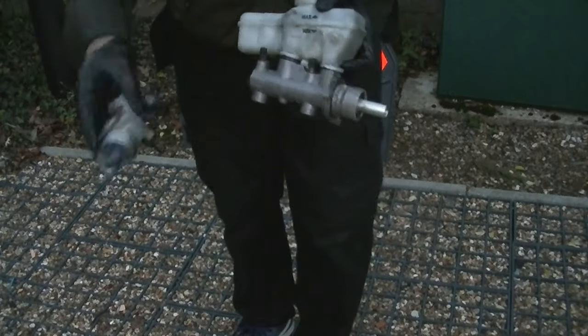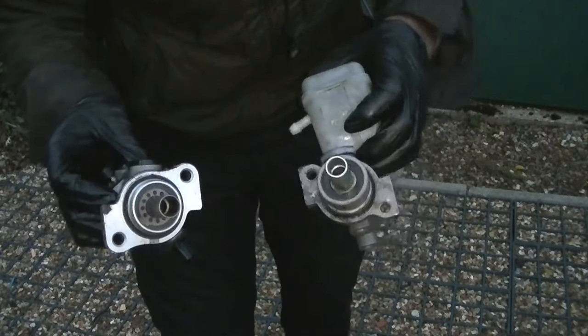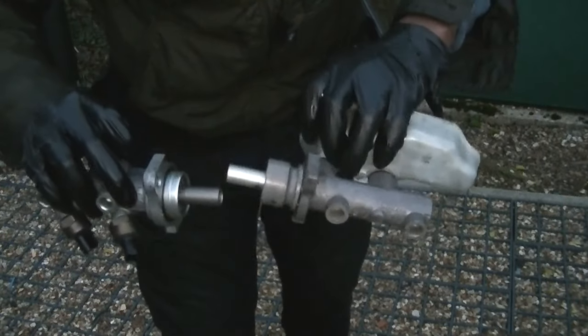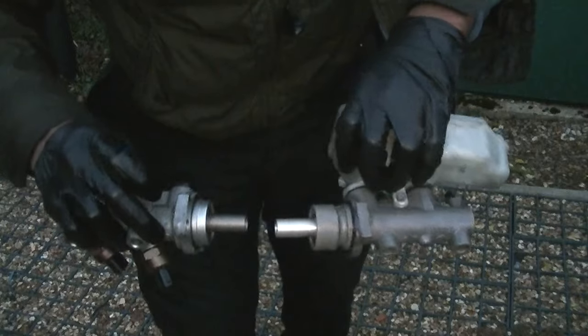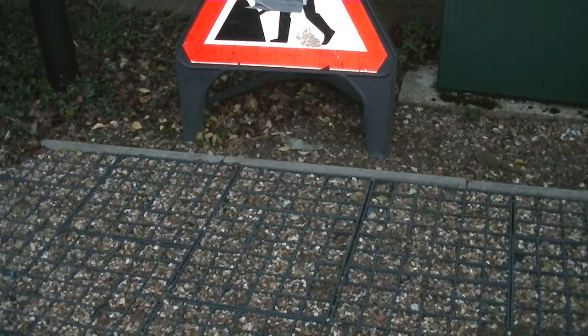Now compare it to the part you've got and make sure it's the same. In most cases you're going to have to replace the top reservoir bottle, but that's easy — just a 10mm bolt. Hope that helped — comment, rate, subscribe, thanks for watching.